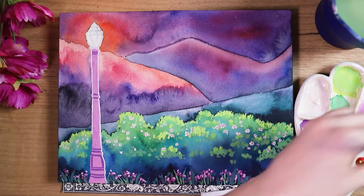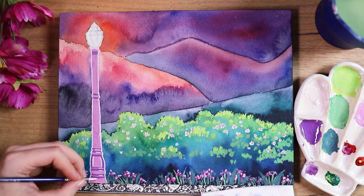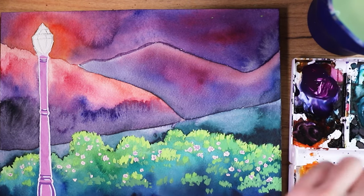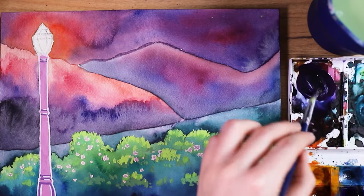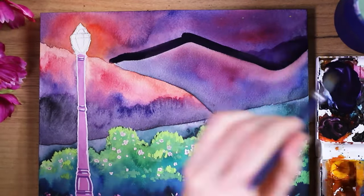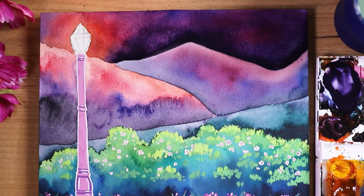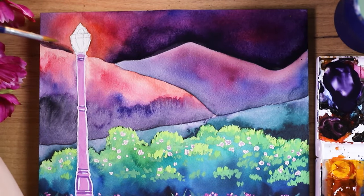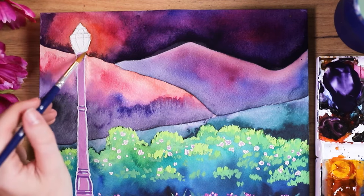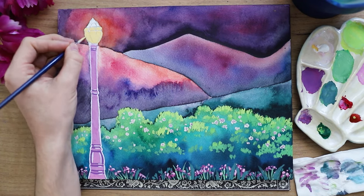I think it's slowly coming together and it already looked really cool at this point — this is a rare kind of art piece that doesn't really have an ugly stage, I think, because of the colors. I just love those colors and that color combo. Now I mixed a darker purple tone — I think I also mixed in a little bit of black — and then I darkened up the sky a little bit more, going over the lamppost area with more water and less paint just to get a little gradient.